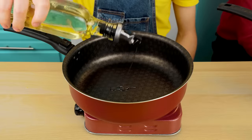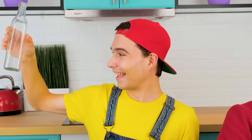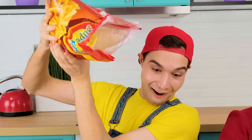While everyone is peeling potatoes, I'd better hit the butter. By the way, there is never much of it. The butter is almost boiling, which means it's time to pour out the ready-made slices of french fries.